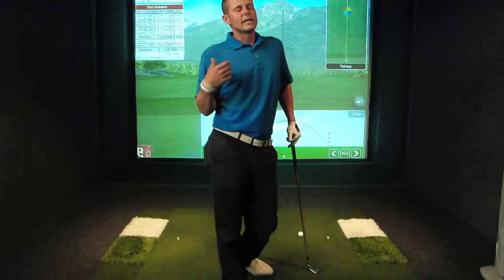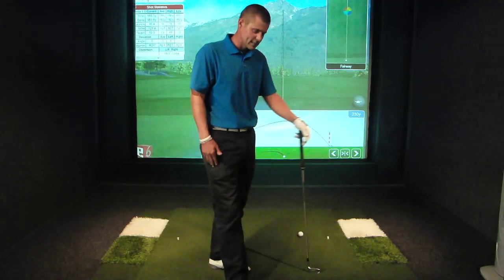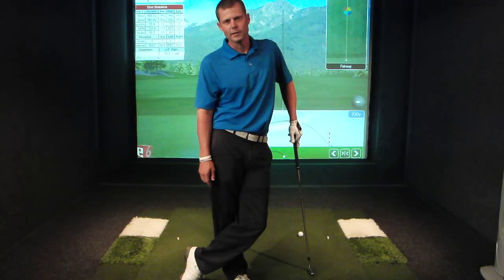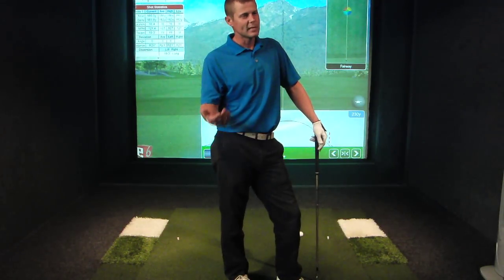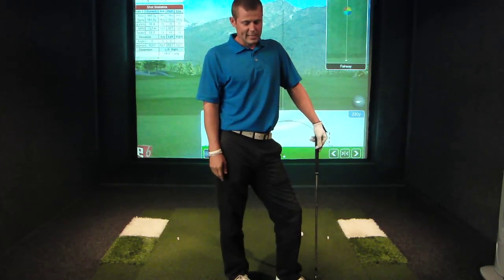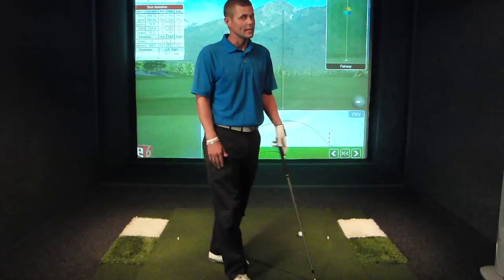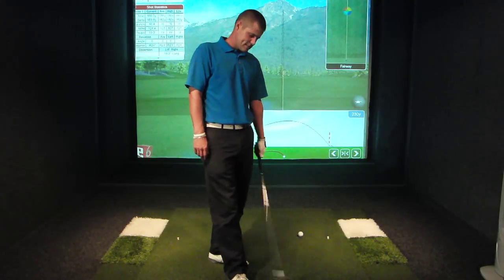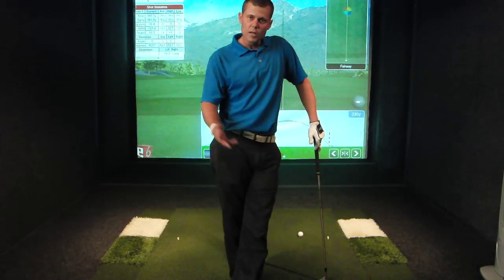We went up to a 3-wood and then a driver. The driver was a nightmare — we spent about three weeks on it — and finally I took him up to KZG, a precision club fitting manufacturer, at their Hollywood headquarters. We found a driver that was perfect for his swing. The driver he'd been hitting was marked stiff, but when I checked the shaft frequency, it was measuring at almost ladies flex — around 230 CPM on a 45-inch driver, which is really low for an S-flex. Once we got the right shaft, it worked all the way through.